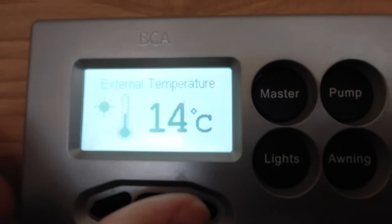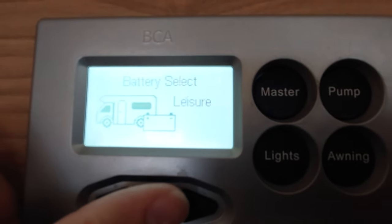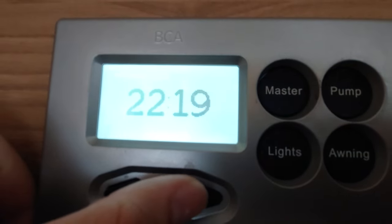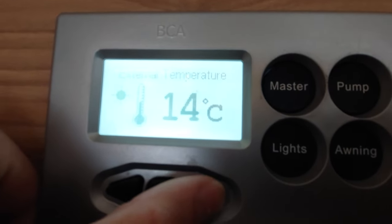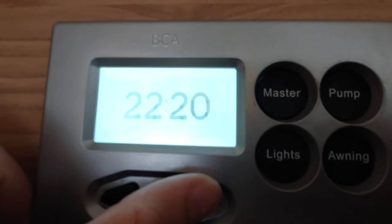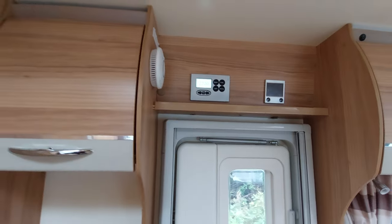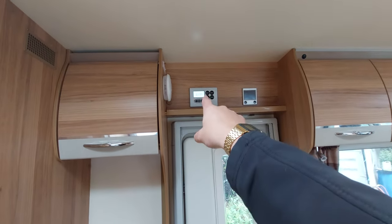This screen shows you the external temperature currently and also gives you a settings panel. There's a battery select option in here - you can run all your lights off your vehicle battery should you want to, but currently it's set on leisure battery. I'd recommend only leaving it on leisure battery because running it off your vehicle battery could drain everything. Next up you've got your leisure battery amps - it's not pulling anything at the moment - and your voltage which is 13.5 volts because we're plugged in. Then we're back to your main home screen. The master switch - turn that off when you're storing the van as it will isolate everything on the vehicle.